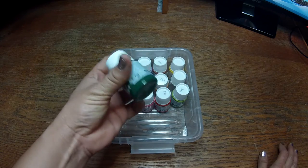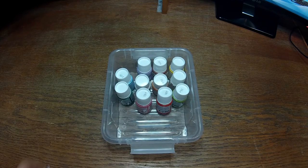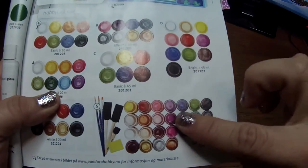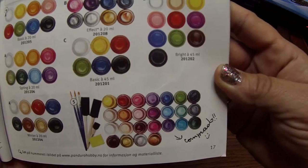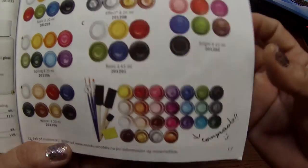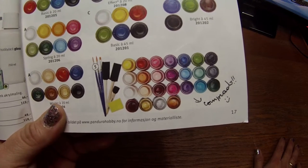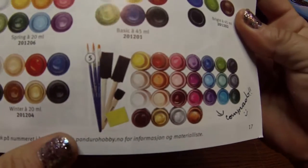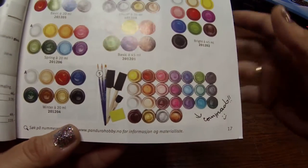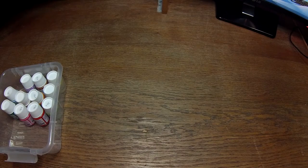Also from Panduro, I got a set of acrylic paints in different colors, but these are not all the colors. This is number five — it's 25 colors with 20ml each, and it's gloss so it's a little extra shiny. It also came with some paintbrushes and other things. The colors are very nice actually, and I didn't have that much acrylic paint and I wanted to do some projects with it.